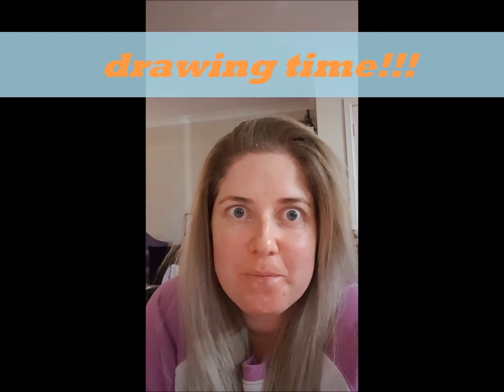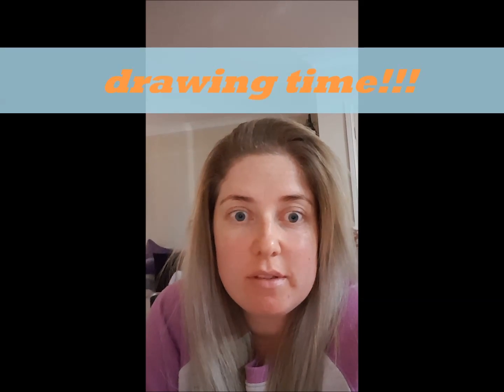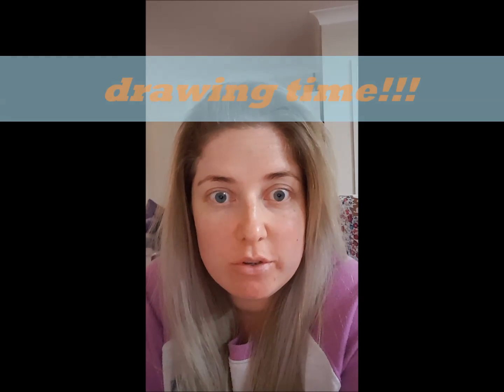I did some drawing today. It's a June long weekend and my intention was to just do a shitload of drawings and start selling them on eBay.